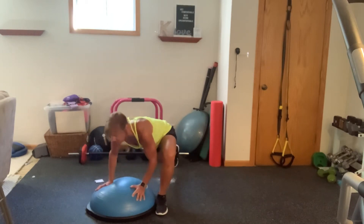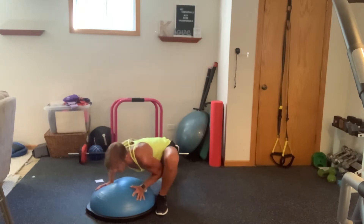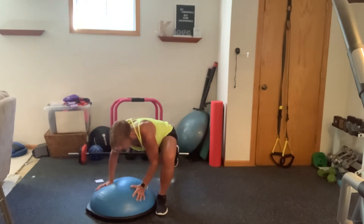Pulse it down. Keep that neck long. We're working through that chest, working through those legs. Keep going. Core strong. Last four, three, two, one.